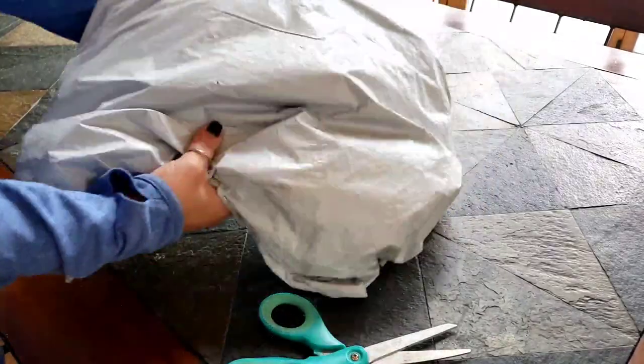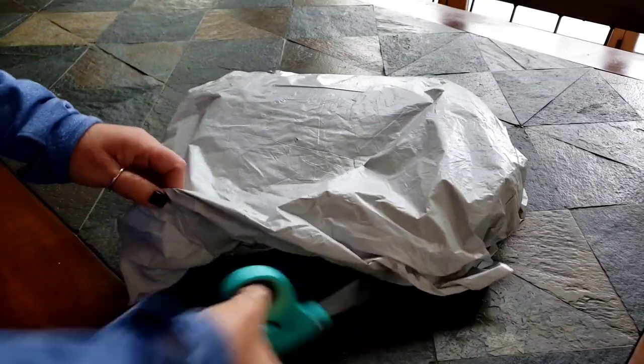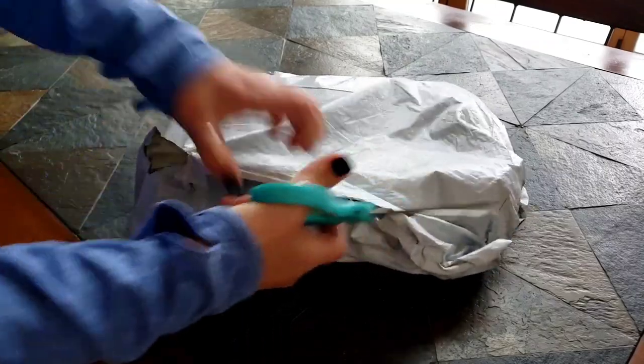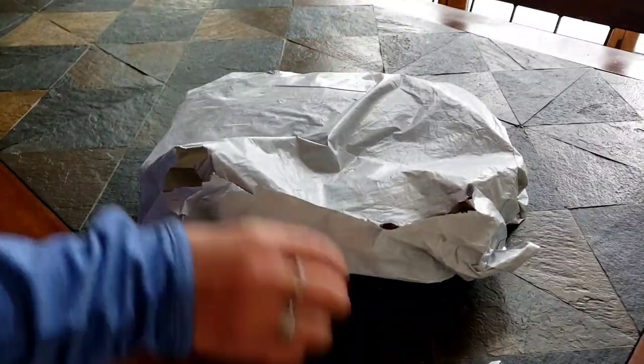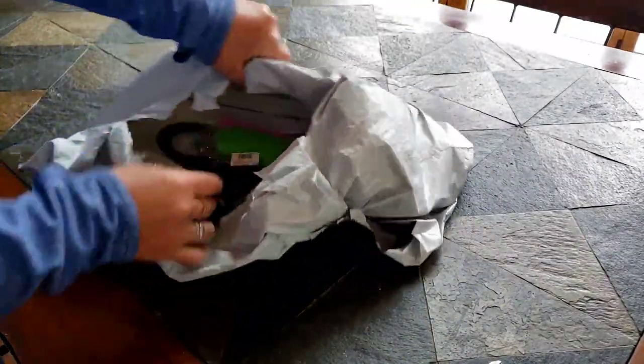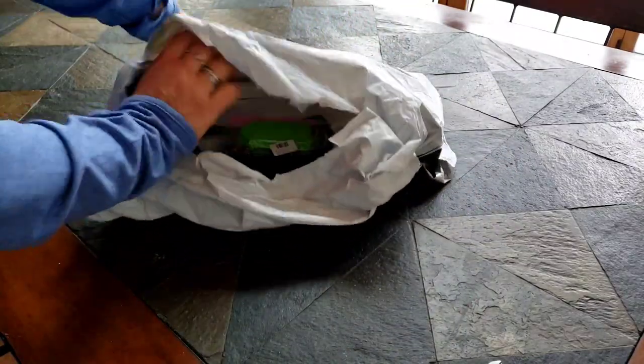This feels like there's a lot in here, it really does. Let's open it up. Depending on how fast I can go, we'll see if we do this in a one-parter or a two-parter. Oh my goodness you guys, there's some great stuff in here! Okay let's get it out and we'll see.